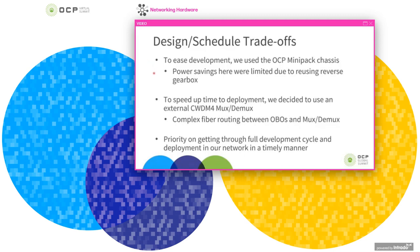One trade-off here is that the power savings in the PIM won't be the full promised power savings that a completely optimized solution may give you, because we're reusing the same reverse gearbox. We have basically the same electrical link between the ASIC and the pluggable module as in the regular Minipack. A lot of the power savings promised with onboard optics comes from reducing power on that electrical link. In this case, we're using the same electrical link to speed up time to deployment and increase learnings in this first generation.